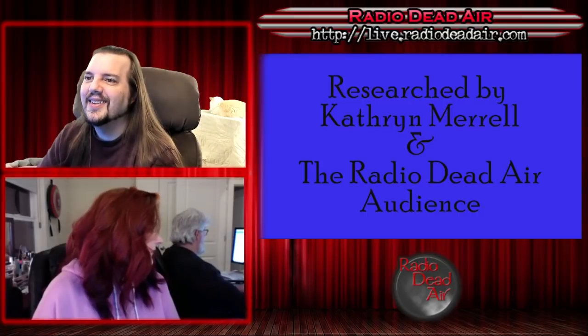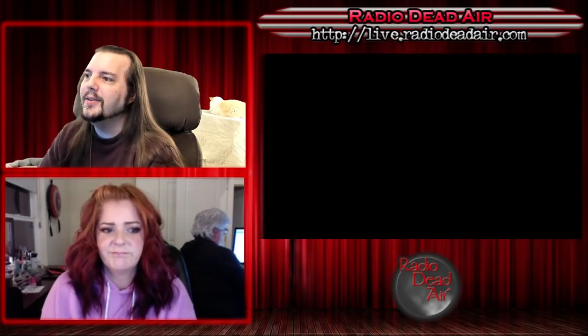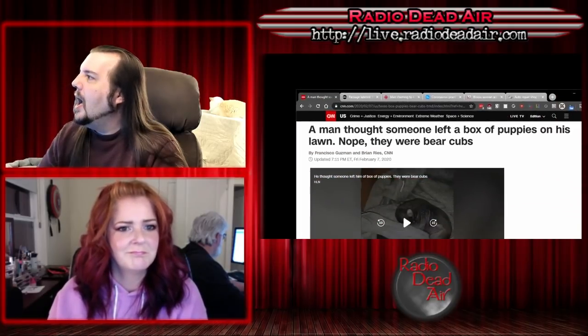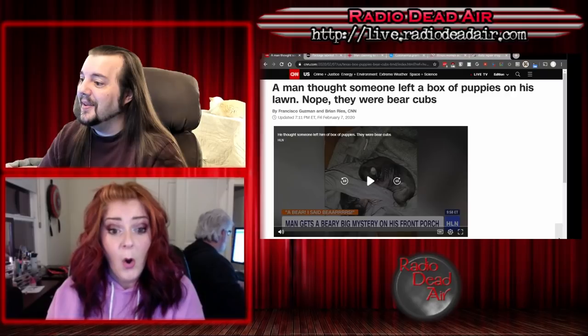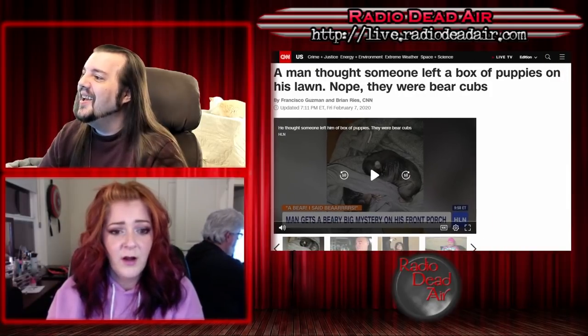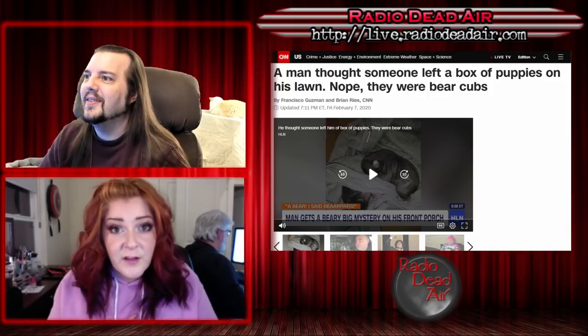Our first one tonight is from the category of 'no good deed goes unpunished.' On the one hand, bless these people — this is sweet of them. On the other hand, oh you moron. A man thought someone left a box of puppies on his lawn. Nope — they were bear cubs. Okay, yes, they're adorable, but they are also bears. Yes, but if you raise them from babies you have an army of bears.